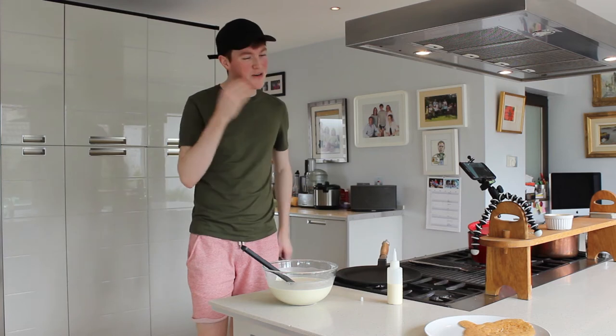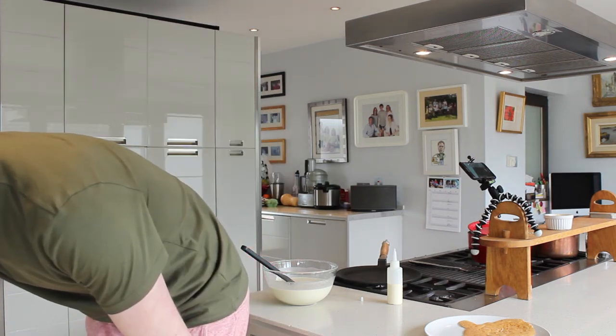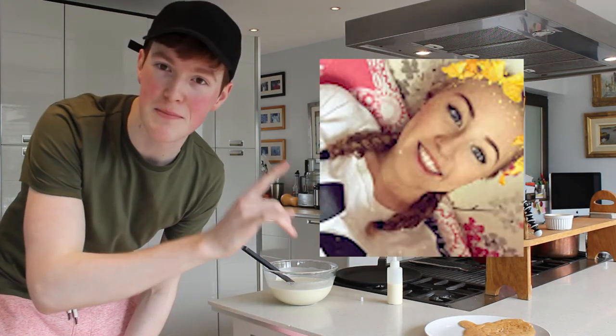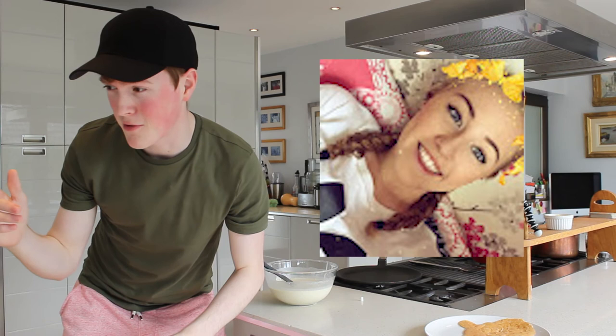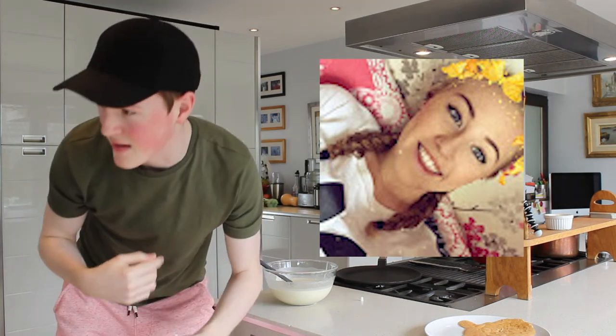I'm only going to do two more, so let's make them count. I'll go to my subscribers and pick a random one. Josie McGee. She's got a Snapchat filter on — need to get the flowers in, big smile, and the two hair things.